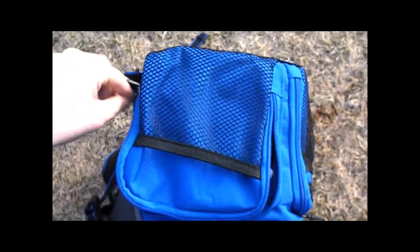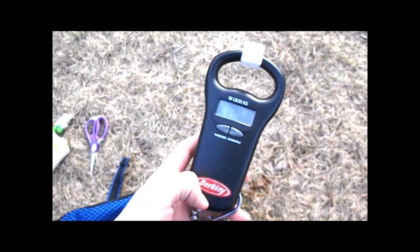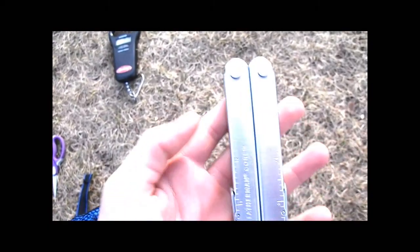On the other side there's nothing in the mesh pouch right now — I'll probably keep chapstick in there — but on the inside I have a Berkley digital scale, which is nice, and a Leatherman multi-tool.